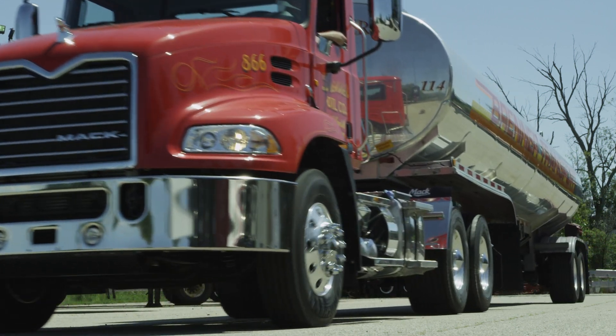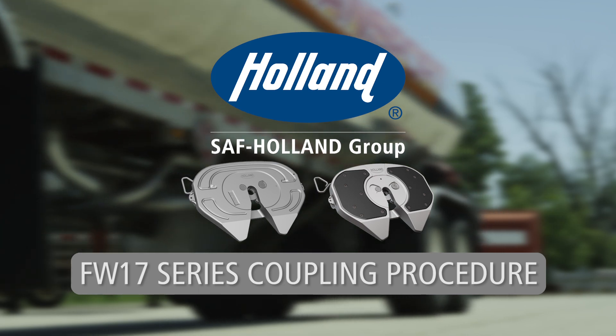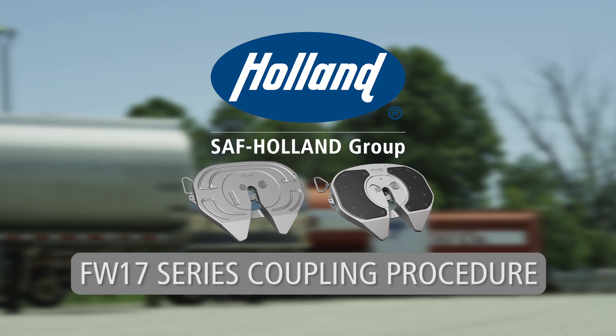To ensure optimal performance and safety in the operation of your Holland fifth wheel, take a few minutes to learn the proper coupling procedure. Holland FW17 series fifth wheel coupling procedure.